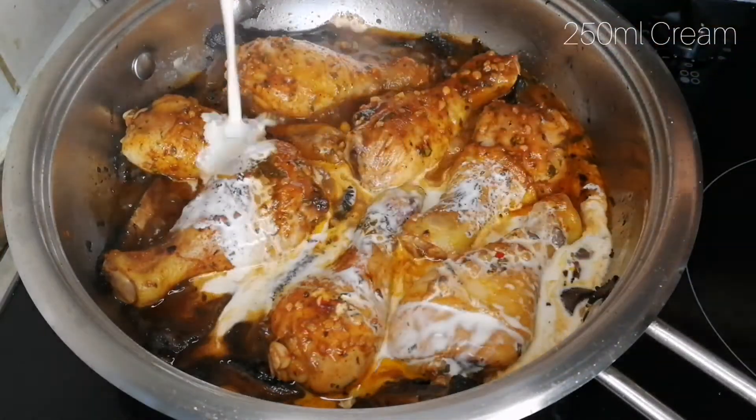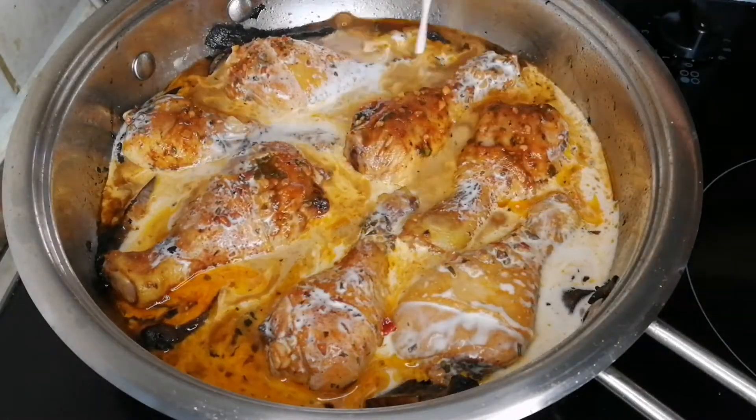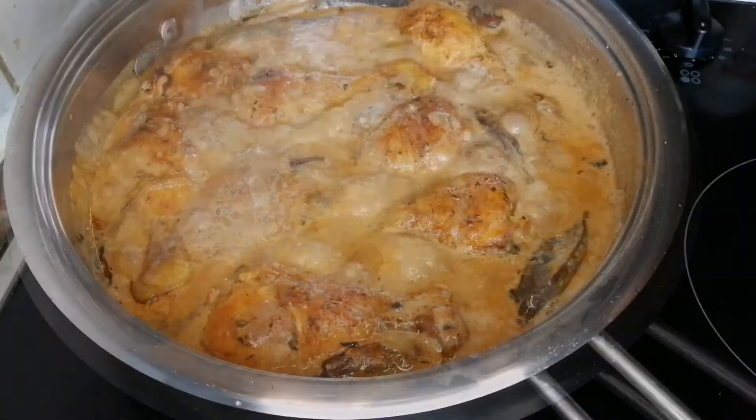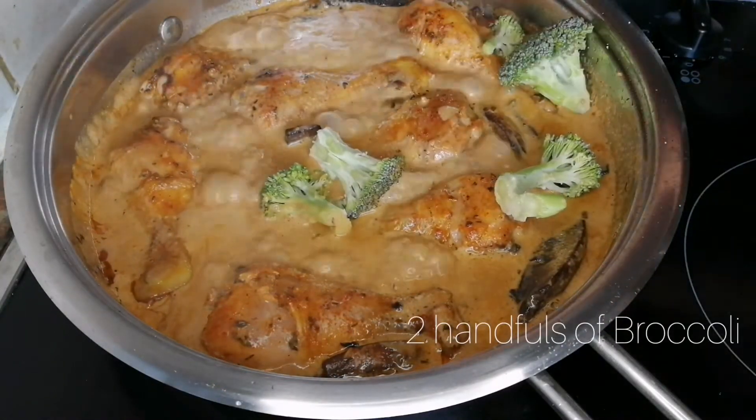Add 250ml of fresh cream and leave it to simmer until thick. Lastly, add broccoli — about two handfuls.